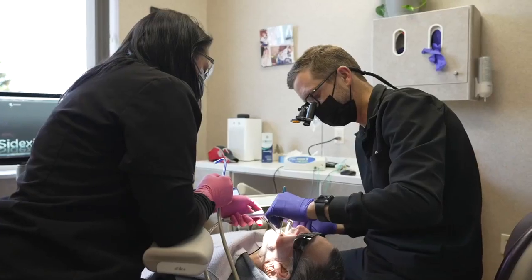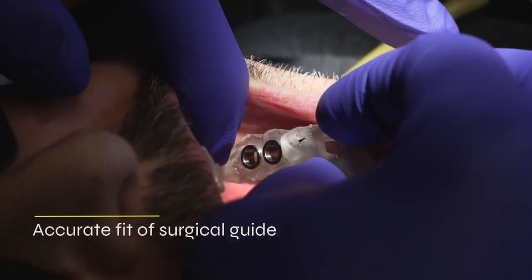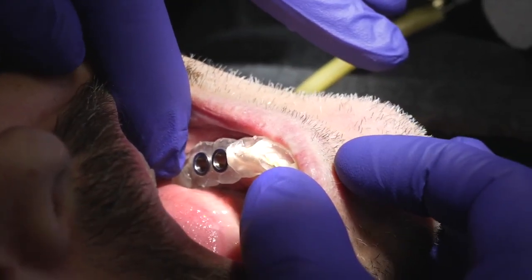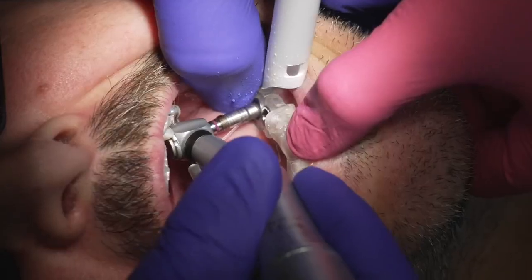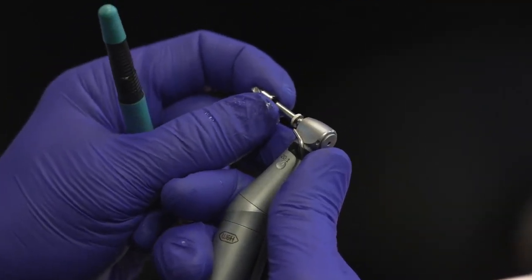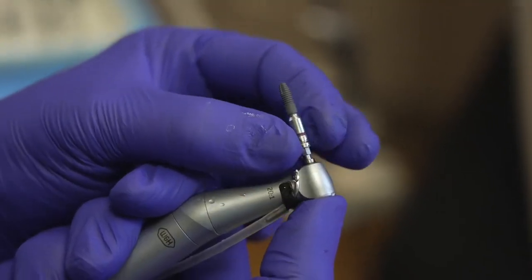Once the guide is sterilized, we're going to bring this to the mouth. The very first thing we're going to do is try this guide in, make sure everything is stable, make sure the fit is accurate, and get ready for the implant procedure. Once this is all done, we're going to go through the Astra Osseospeed EV workflow. We're going to do a tissue punch, go through the osteotomy sequence, and then get ready to place the Astra EV implants.